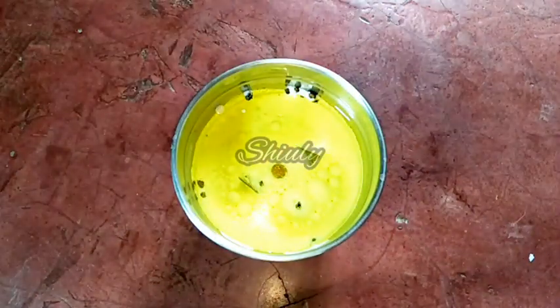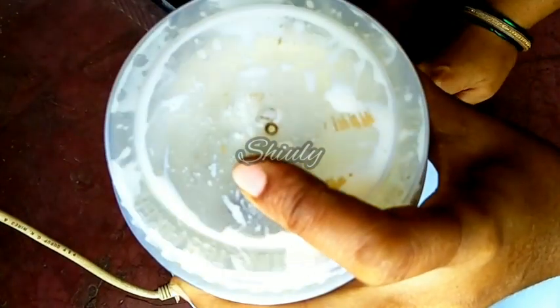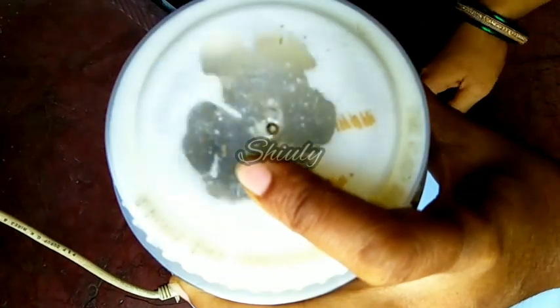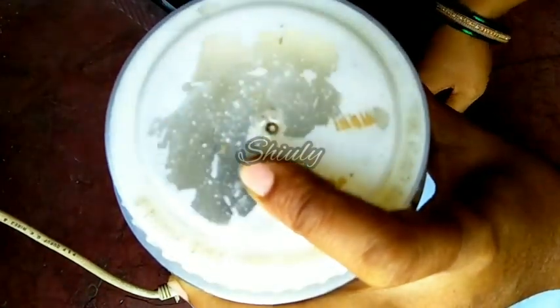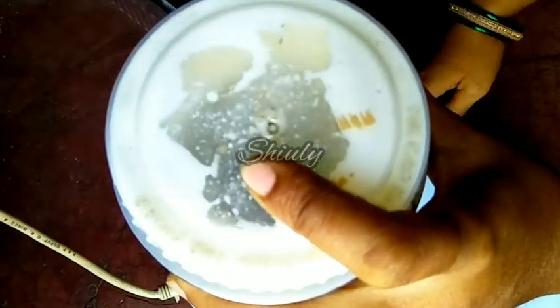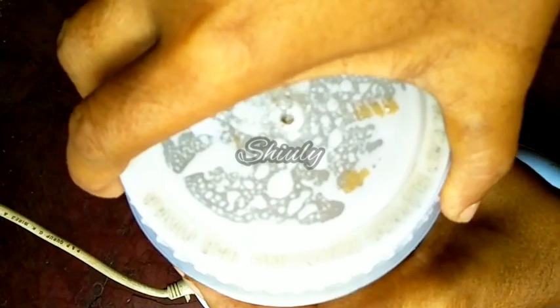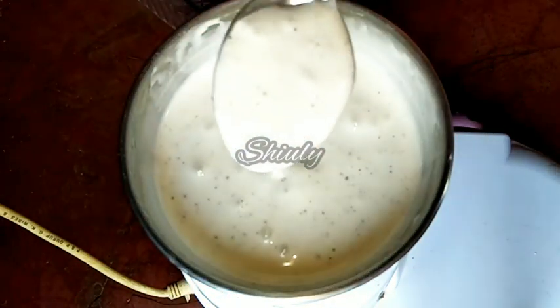Now we have to blend the mixture. We don't have to run the mixer continuously — we have to run it spontaneously like this. After about 1 and a half minutes, I am going to uncover the jar. You can notice that it has begun to thicken.